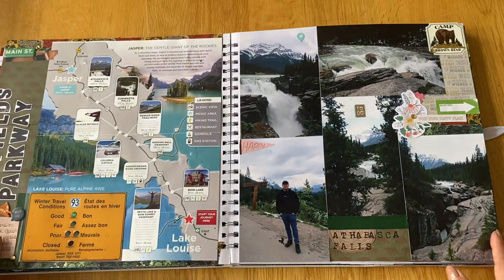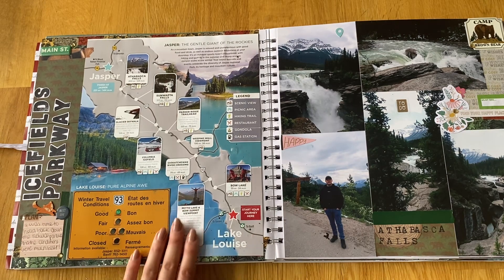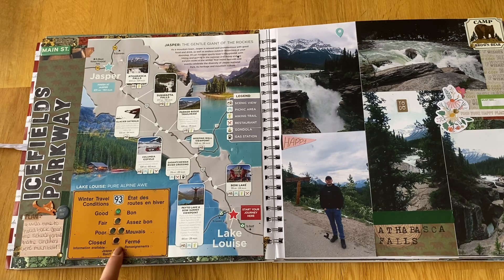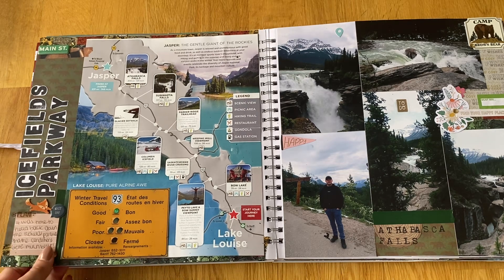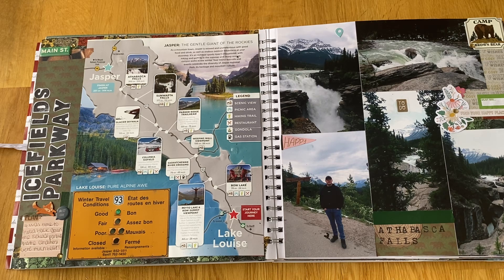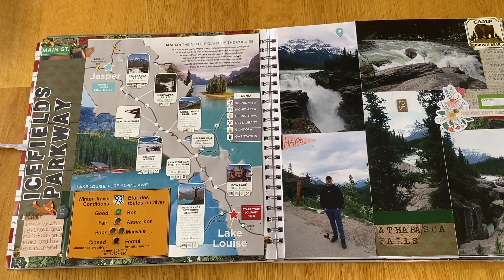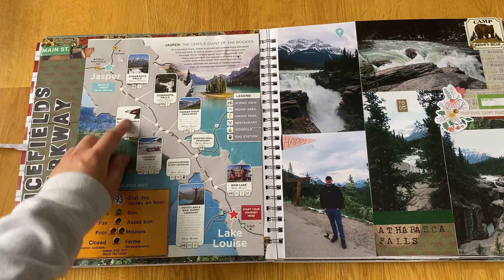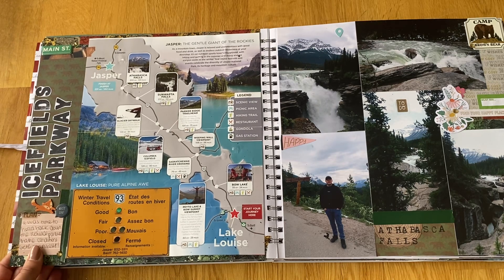Then we drove the Icefields Parkway back down and definitely got a much better drive. There's a map of the Icefields Parkway, and this sign showed the road conditions — on the way up it was red and we were worried they'd close it. On the way back it was good, which was always a positive sign. We pretty much stopped at every single viewpoint, stopping every 15–20 minutes, so it took a whole day to get down.